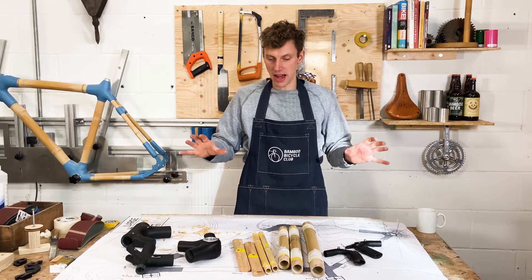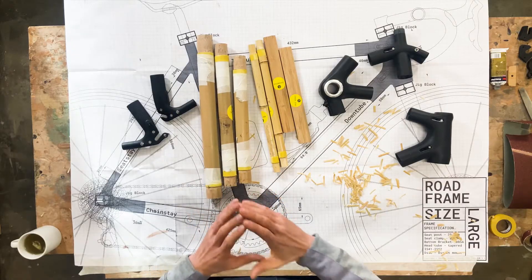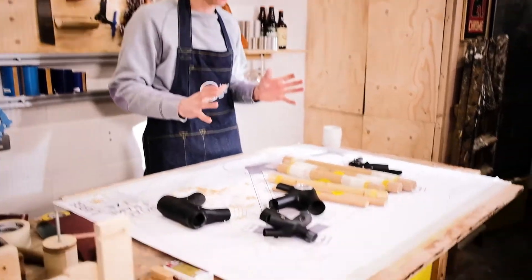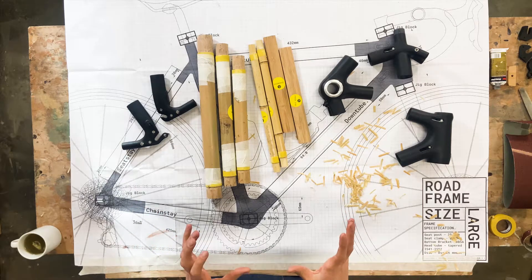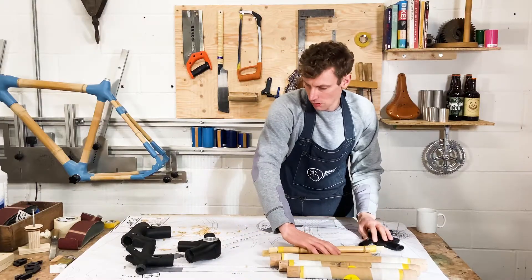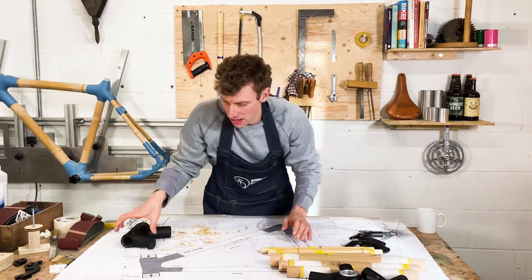We've cut all the bamboo to size and dismantled the frame. We've done everything as a dry fit just to test the fit. Our next step is to glue everything up, so the first step is to dismantle the frame, move everything out of the way, and clear down any mess on the bench.